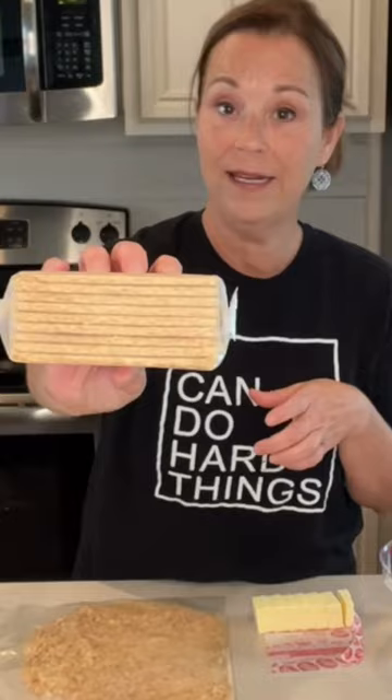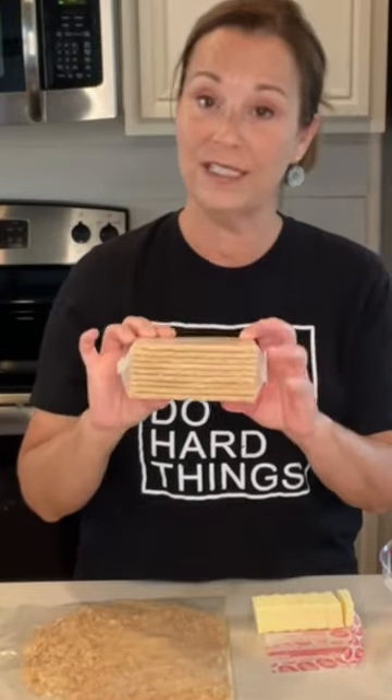I'm gonna make a homemade graham cracker crust. You just need one and a half cups of crushed graham crackers. Nine of these sheets come in one of these packages, and when you crush it up it's the perfect amount.